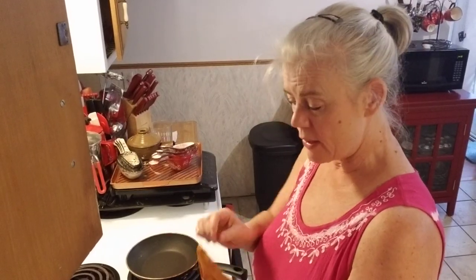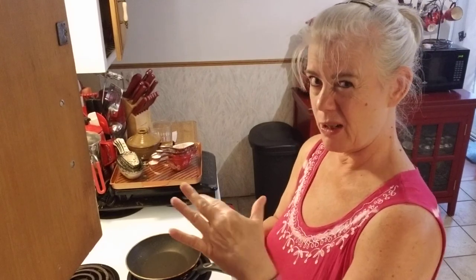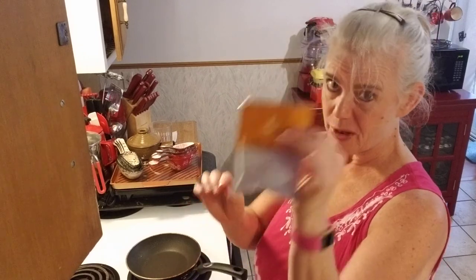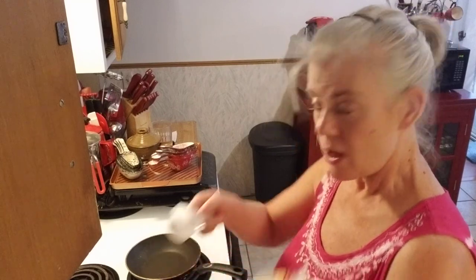So anyway, what this is — these are the Optivia golden pancakes, just the regular pancakes. You can use the others, but to me, if you're making them as tortillas, having chocolate chip pancakes or spice pancakes is kind of weird. I'm making several batches today because I like to have them ready to go in my freezer. I'll make four batches, let them cool, bag them up, and stick them in the freezer.